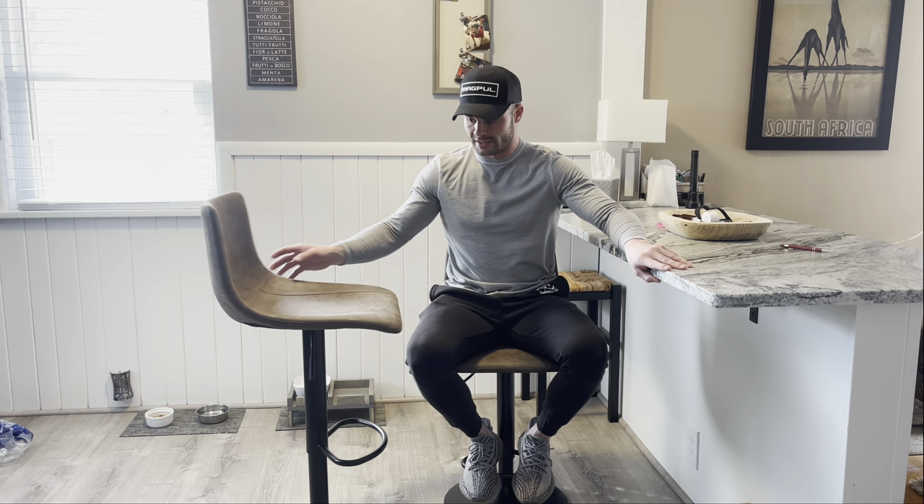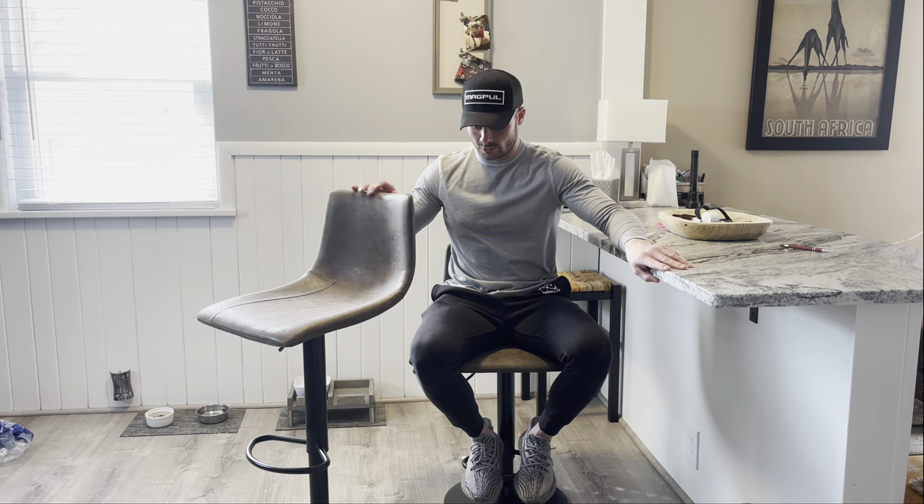Another cool feature with these is they actually swivel, which is really nice. I really like swivel chairs. These are 360 degree swivels, so they're really comfortable. If you have these at a bar area and you're turning around to conversate or whatever it may be, they're very easy to maneuver. You don't have to completely get up and adjust your chair — you can just swivel, which is really, really nice.